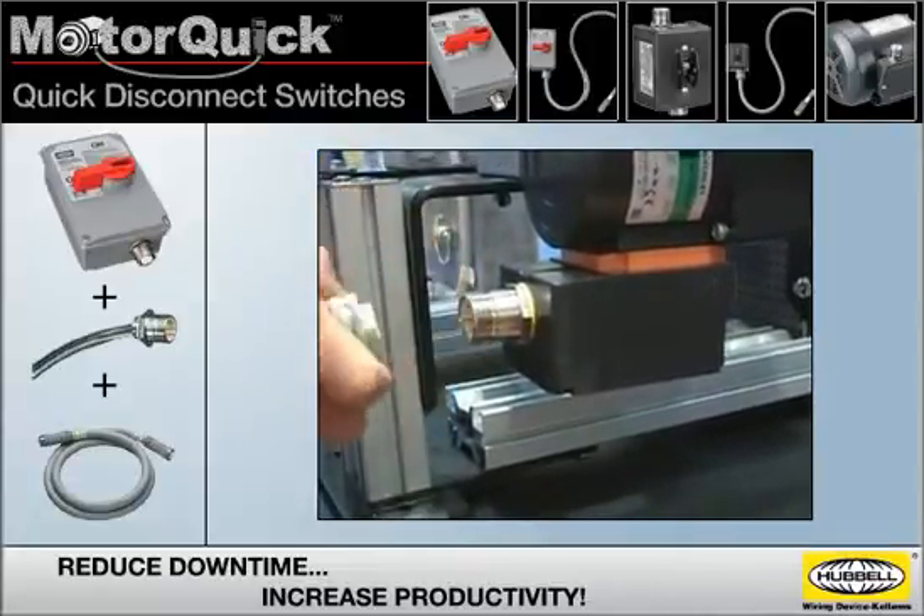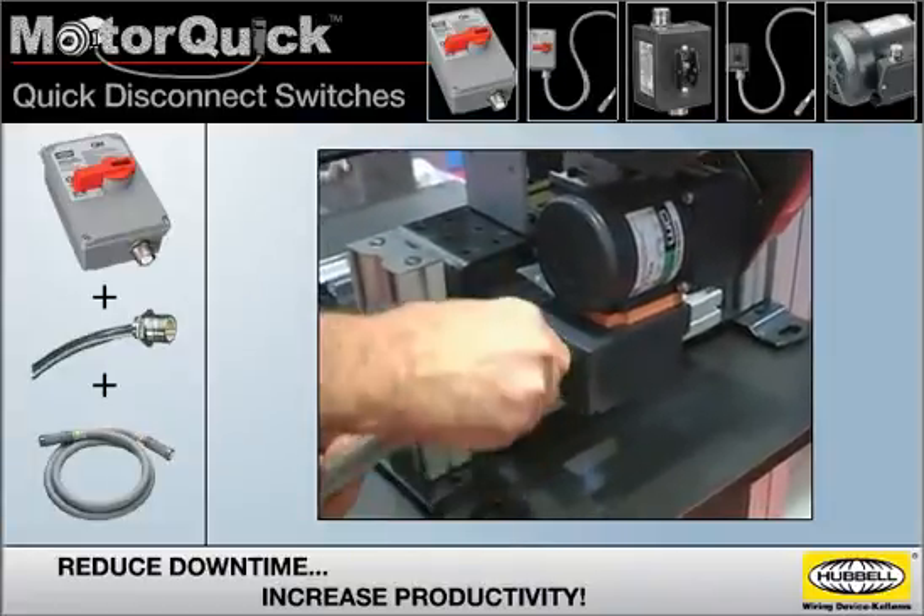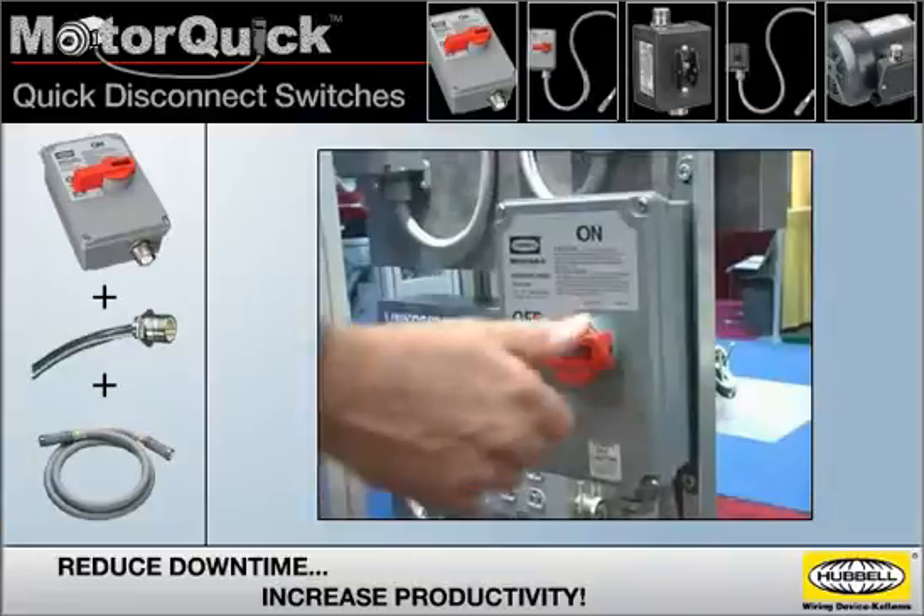When a motor changeout becomes necessary, most of the work will already be done, minimizing downtime. Your production can be up and running in a fraction of the time, saving hundreds or even thousands of dollars every time you change out a motor.